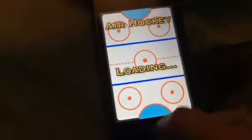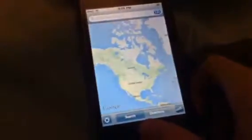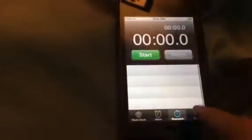Next up is Air Hockey. Then we have Google Maps. We have Weather. We have App Store — it still loads properly, which is a good thing. We have Clock, with World Clock, Alarm, Stopwatch, and Timer.